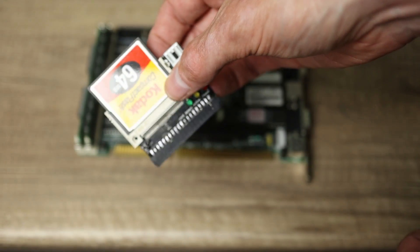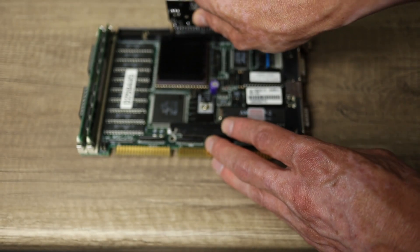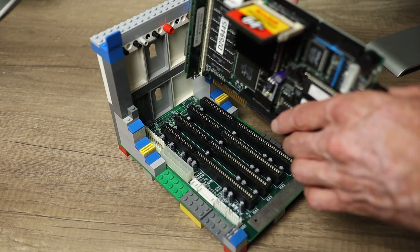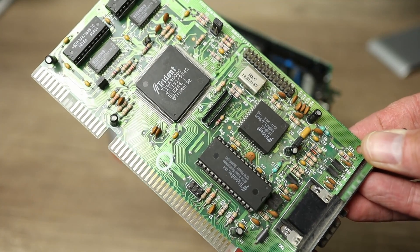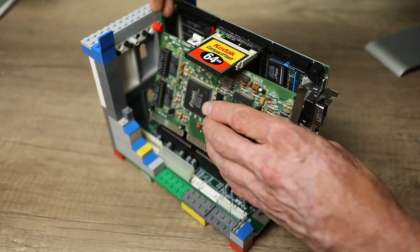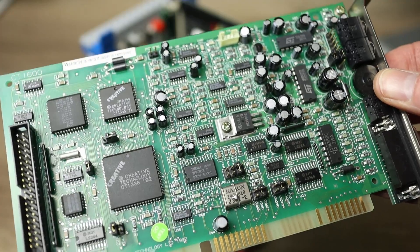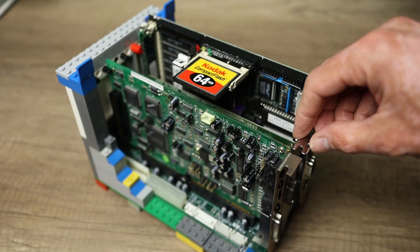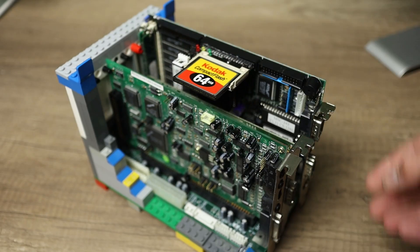I'm going to add a 64MB compact flash card. For video I'm going with the Trident TVGA 9000C, and for sound I'm going with the Sound Blaster Pro CT1600. The only card not held in place by the Lego is the VGA card — perhaps I should have built a little rig on top. Let's hook up a power supply and a monitor and see if it boots.